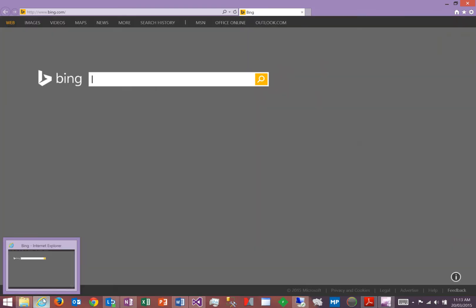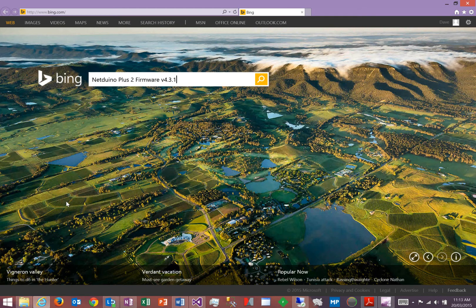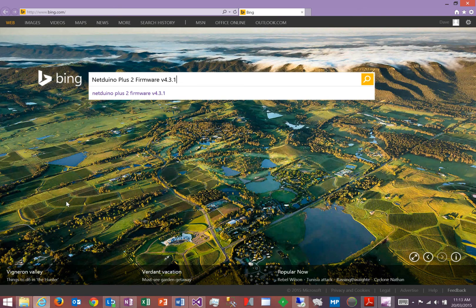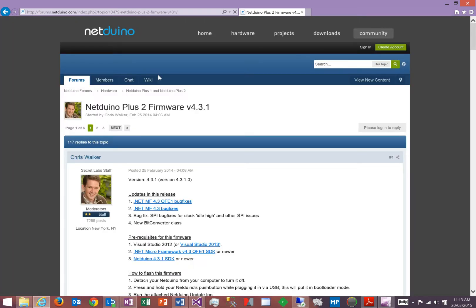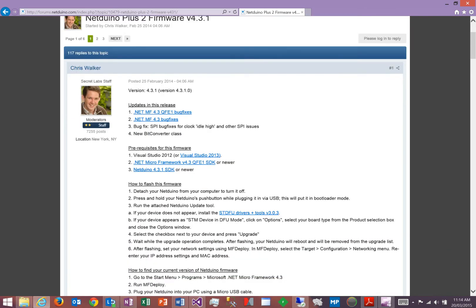The next thing to do is go and download the firmware off the web. The easiest way is to go and search for Netduino Plus 2 firmware version 4.3.1. That will take you to the Netduino forum site, and there you will see an article posted about updating the Netduino Plus 2 firmware.